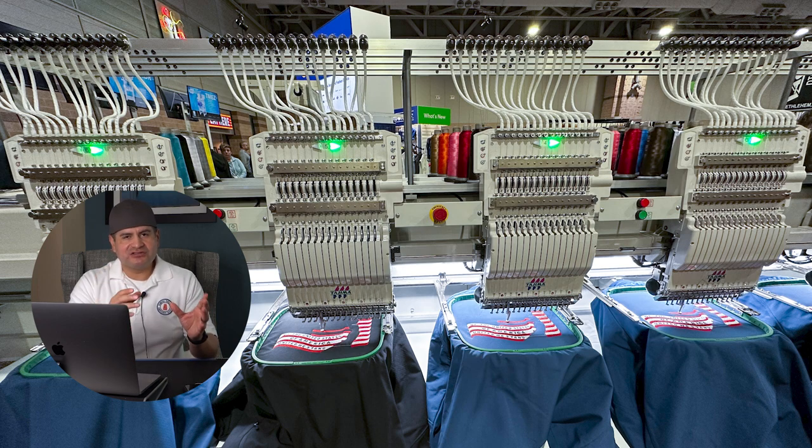Here at the trade show my focus was researching the six-head machines — looking at all the individual machines and specifically focusing on the six-heads. At 10 a.m. the doors opened and everybody lined up going in.